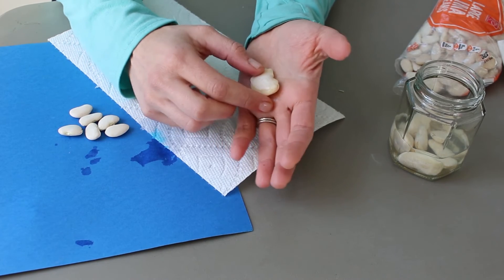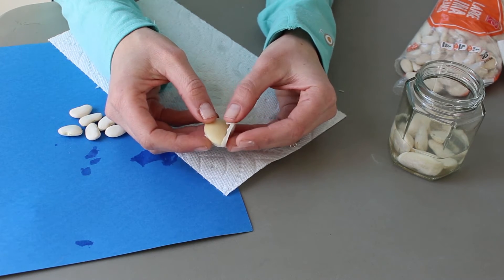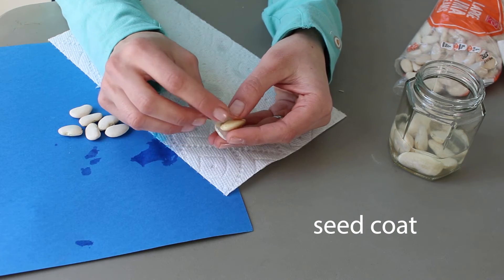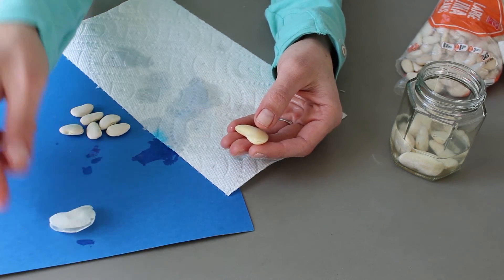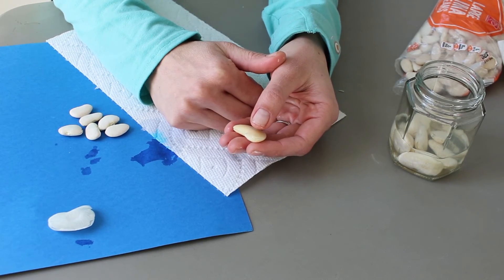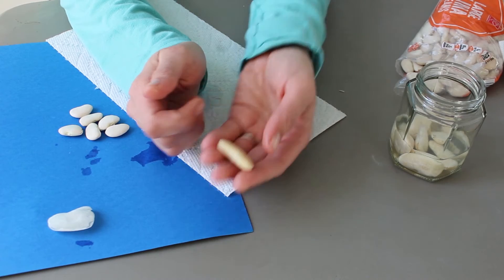The first step in dissecting the seed is to take off that outer layer. That layer is called the seed coat — it protects the seed, kind of like a coat you wear when you go outside. You can put it on your paper to see it a little better. It's a little bit transparent, or clear.